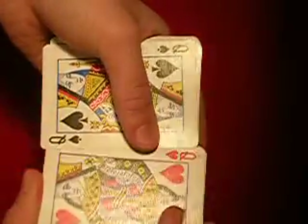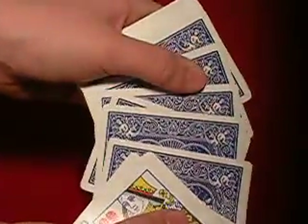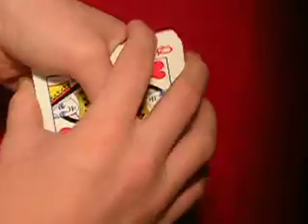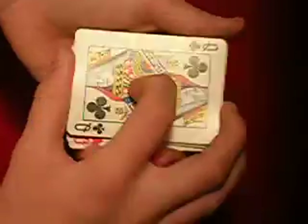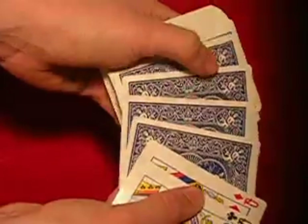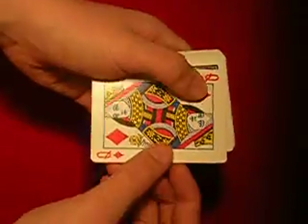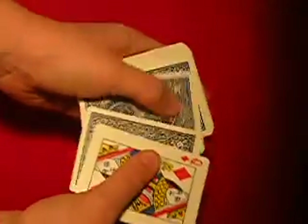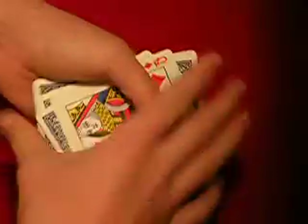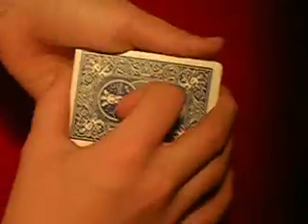And then you just slide the top card off and cover it. Then you can go five cards in deep — one, two, three, four, five — put them back together, take the top card off, cover it. Then go four cards in — one, two, three, four. Put them together, pull the top card, and cover it. Then just go three cards in — one, two, three. Put them together, and for these you want to keep a little bit of a break so you can just pull them apart and cover them.